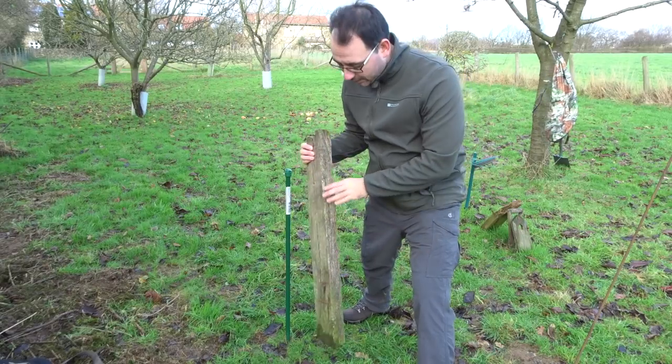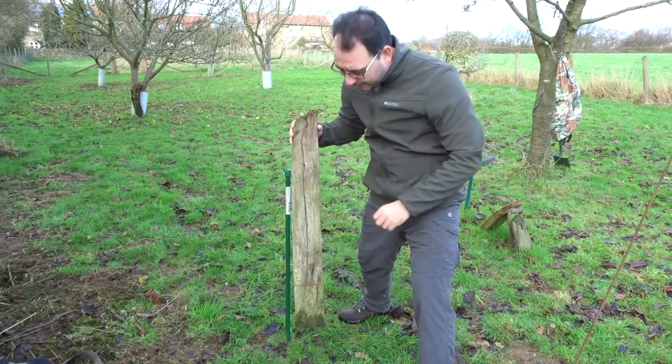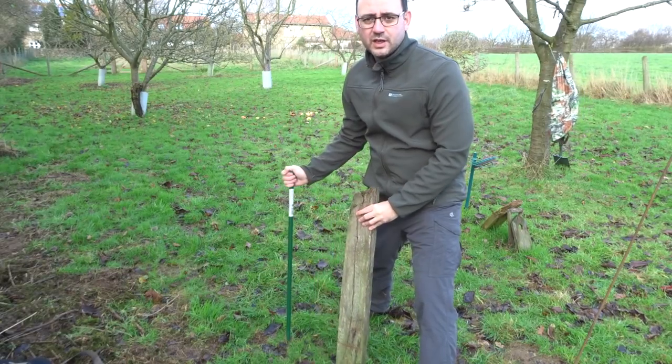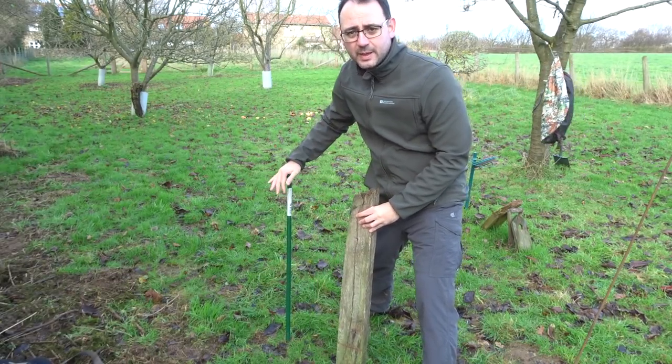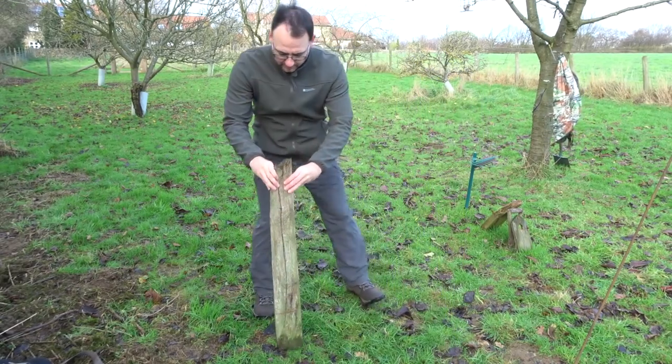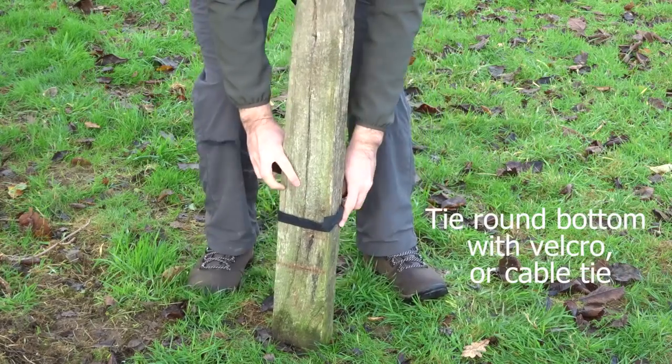There are different ways we could set this up — we could actually just dig into the ground a little bit and just get it in there so it's nice and solid, or other options are to get yourself some kind of ground spike pole like this, get it into the ground, and then get your perch against it.